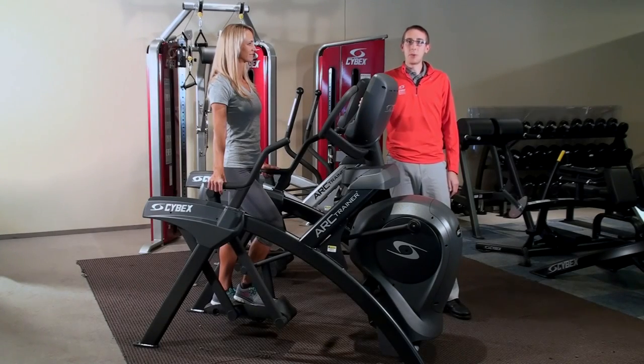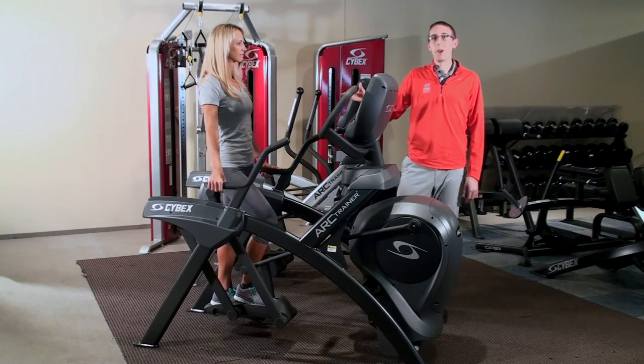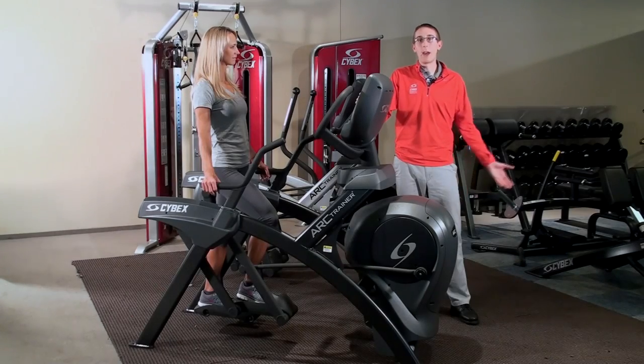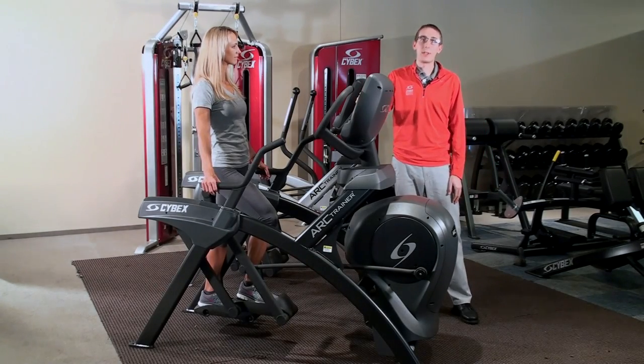We see a lot of different people using the Arc Trainer in many different ways, and what we wanted to do is test different ways of using the Arc Trainer and how those different ways can affect your calorie burn. So we brought healthy subjects into the laboratory and had them use the Arc Trainer in different postures to test this.